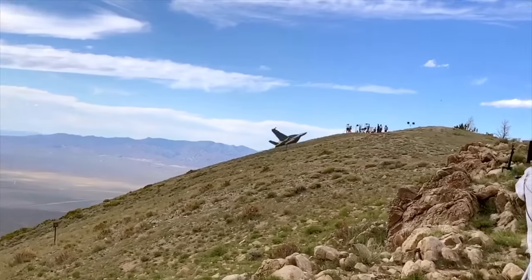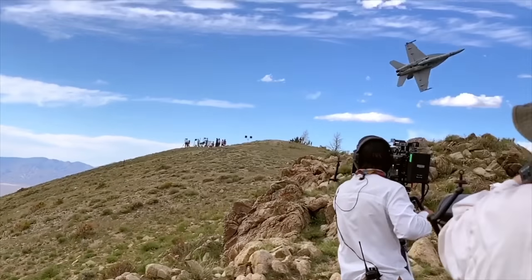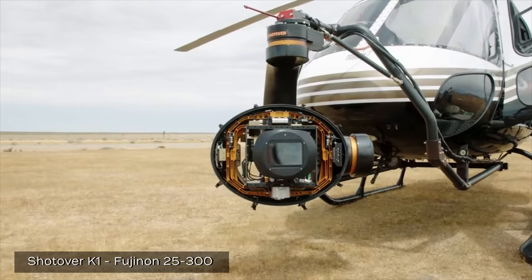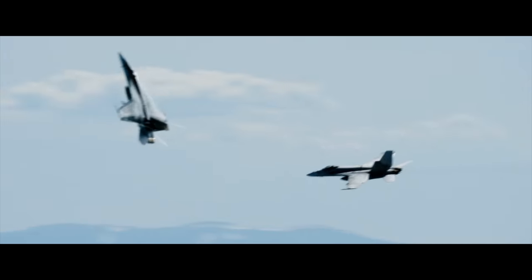My job is to try to turn storyboards into reality on a day-to-day basis. It's ground photography, mounted camera platforms, whether they're internal or external on the F-18s — we used both. It's helicopter and it's jet-to-jet. All of those things mixed together make the perfect aerial photography, especially for a movie like Top Gun: Maverick.